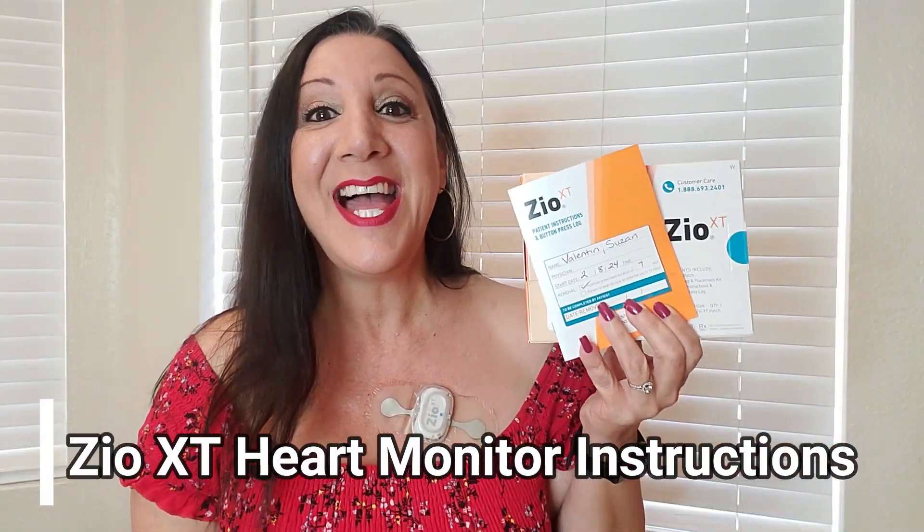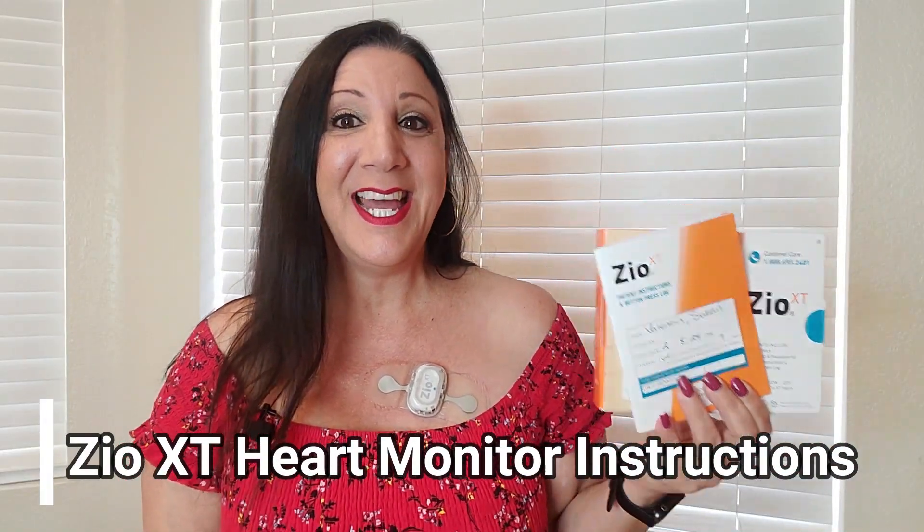Suzy Valentin here, and I'm wearing the Zio XT patch heart monitor. I've been wearing it for a week and I finally get to take it off today. I wanted to explain some information about it just in case you were wondering. This is what it looks like in the box, and I'm wearing it.